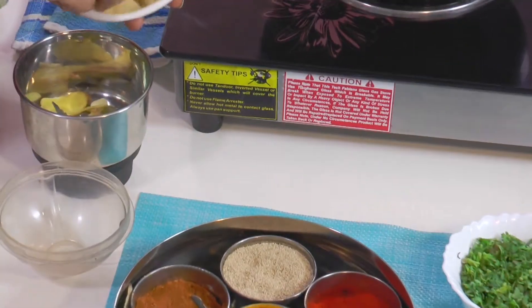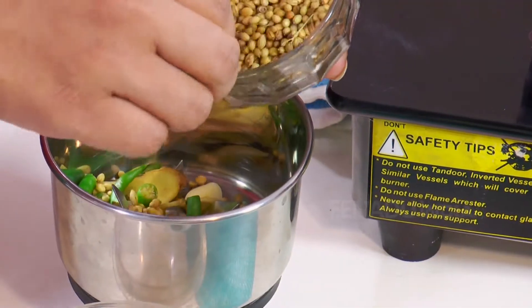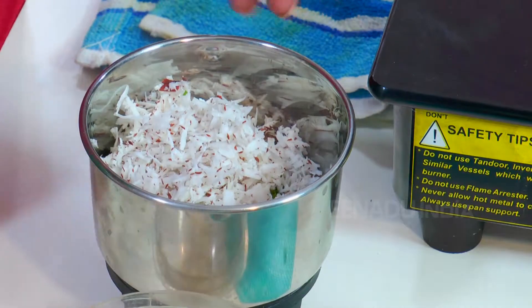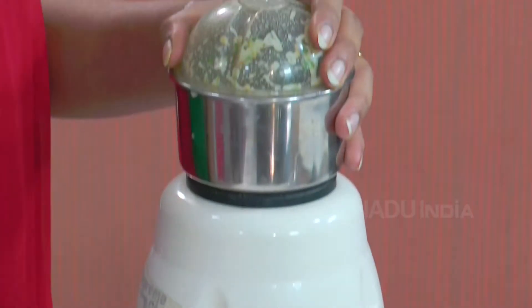Firstly we are going to make a ground paste. For this we will require ginger garlic, green chillies, some coriander seeds, coriander leaves and wet coconut. If you put more wet coconut it will also work here. Put a little water and grind it into a nice paste. So our paste is ready now.